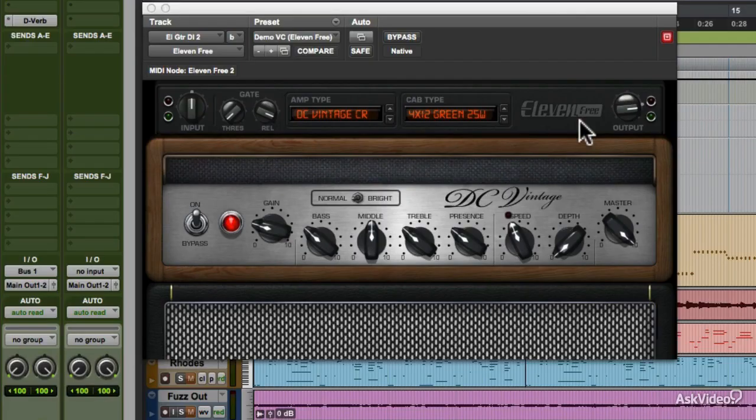In the middle of the top area of the Eleven Free plug-in are the menus for choosing the particular amp model and a particular speaker cabinet. Eleven itself has 16 amps, based on famous real amps from Fender, Vox, Marshall, and Mesa Boogie. Eleven Free has only two — just the basics.